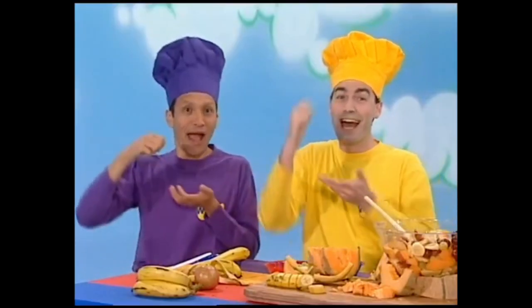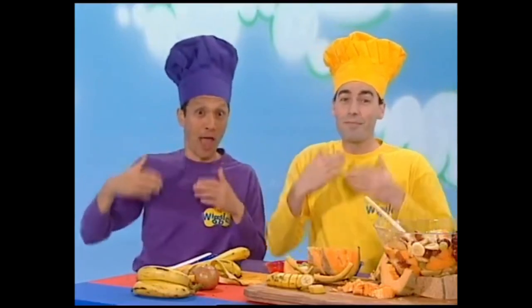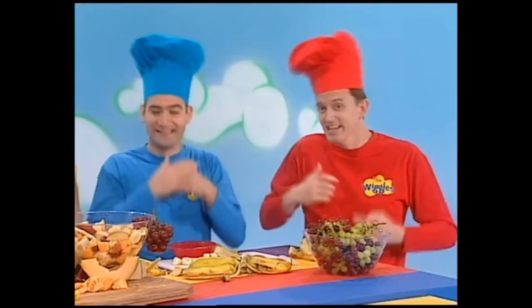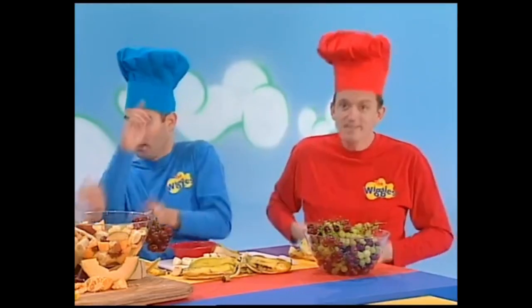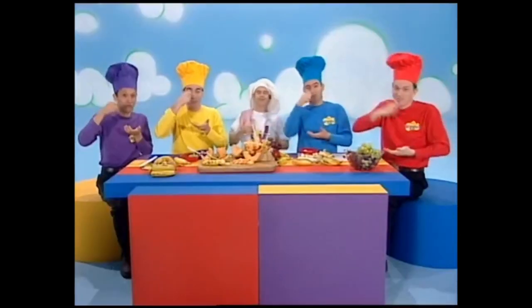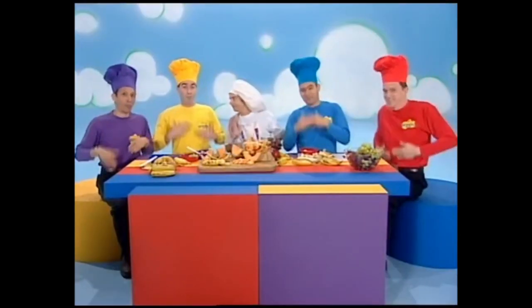Fruit salad, yummy yummy. Fruit salad, yummy yummy. Fruit salad, yummy yummy. Fruit salad, fruit salad, yummy yummy.